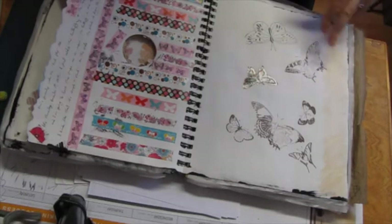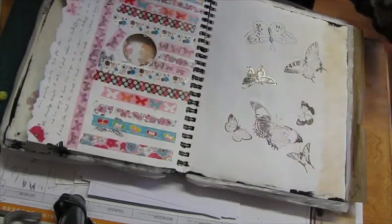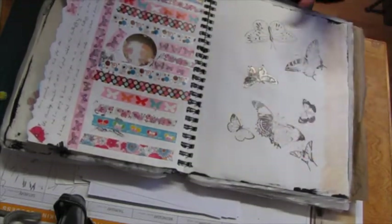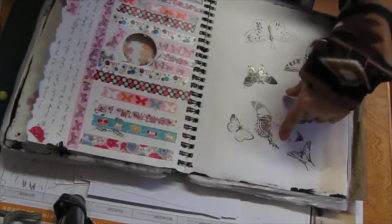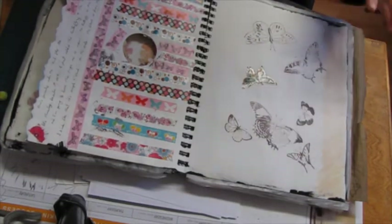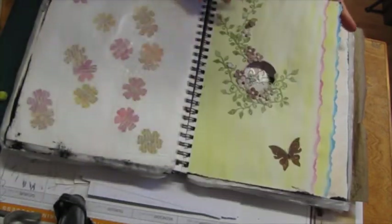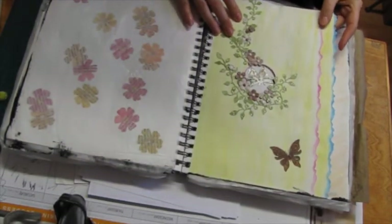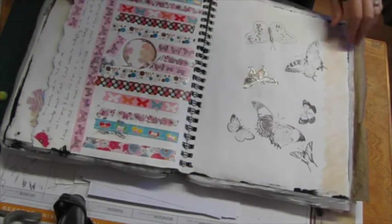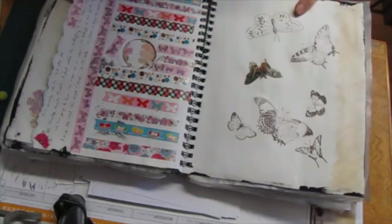This is just some stamping that didn't work very well because I did it after I'd been working in the rest of the book, so it was too lumpy to get a good impression. I just used colored pencil to indicate what was missing. But this came from DD in a package of happy mail — and I love that butterfly. Not sure if it's a butterfly or a moth, but whatever it is, I love it. Its colors just seemed to work really well with what I had going on here.